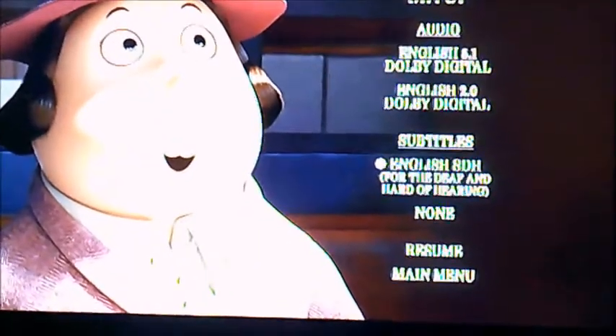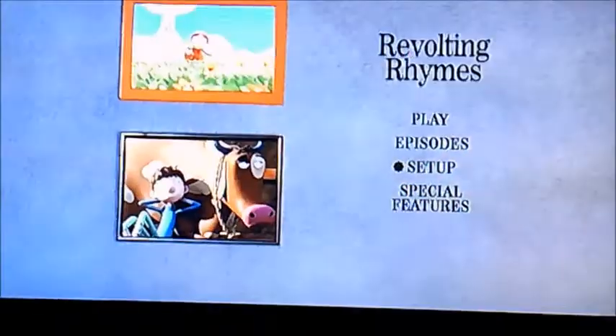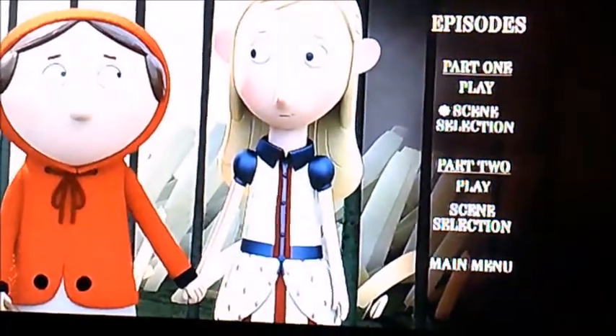Moving on to Setup, it's got audio for two types of English: Dolby Digital, and subtitles. And moving on to Episodes, it's got Part One and Part Two, with only four chapters each per episode.